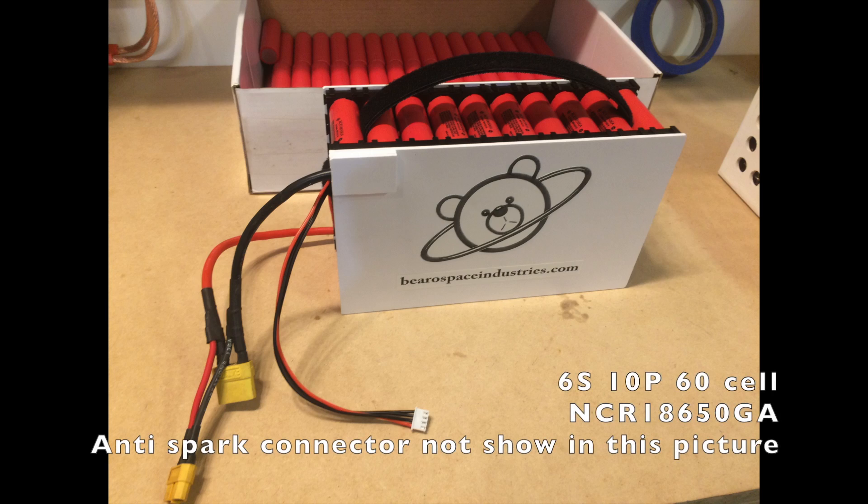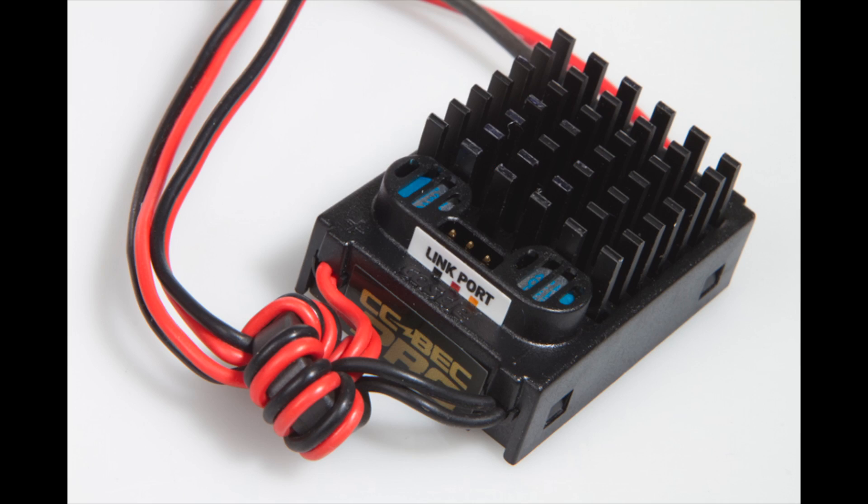It has a 6S 10P Tesla-style 60-cell battery with XT90 anti-spark connector. It's using a Castle Creations 20-amp Pro BEC to power the servo rail.